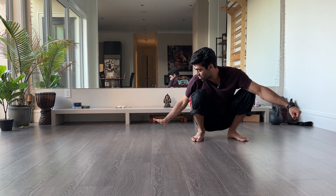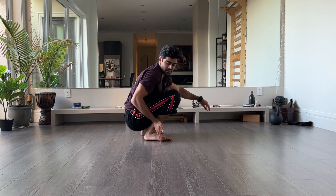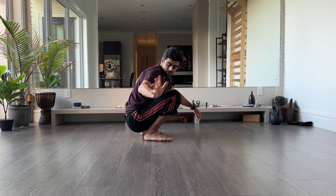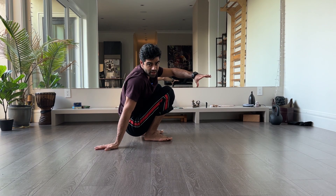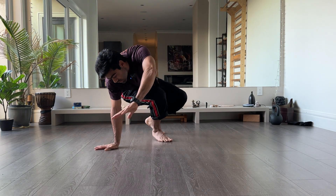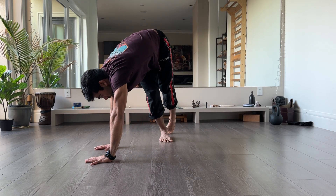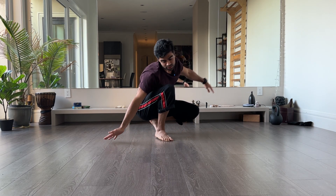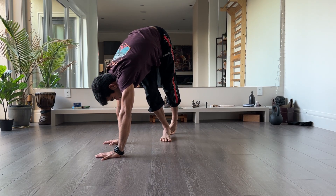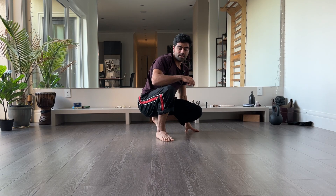Your first hand is going to go behind that line. If this is the line, my hand goes behind it — that's my first hand. Then my second hand also reaches in line with that first hand. As I do that, I have to start to lift my hips and turn my chest to make this possible.